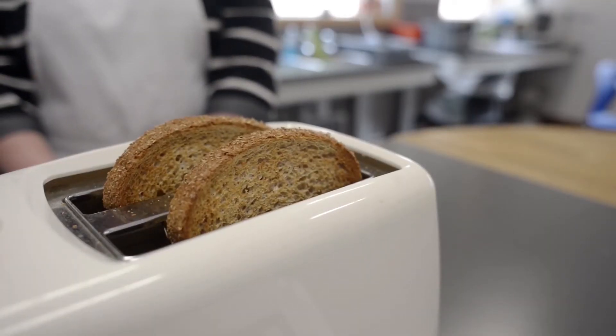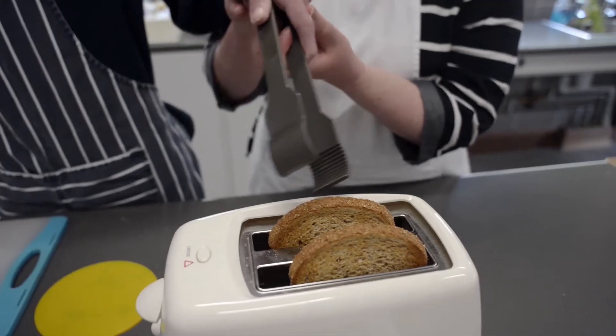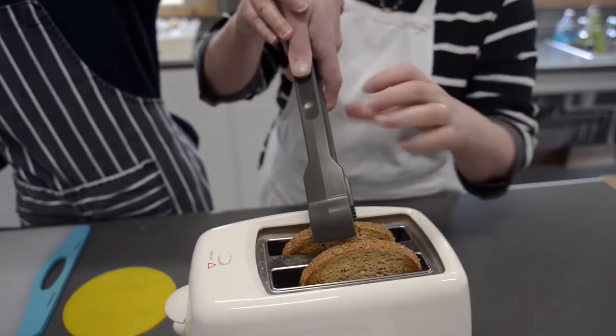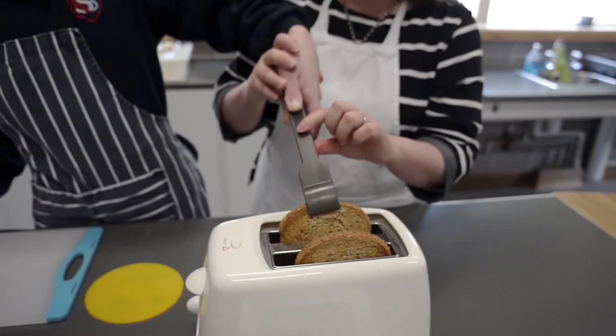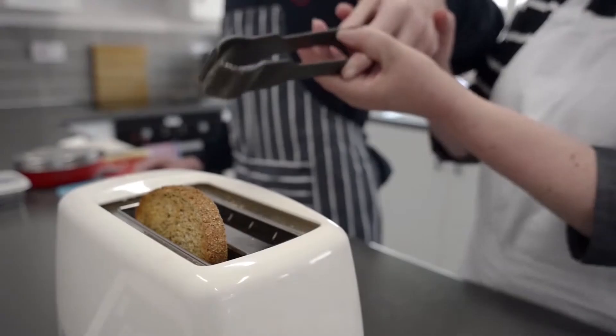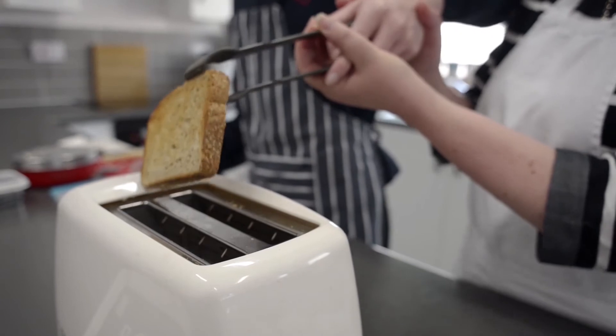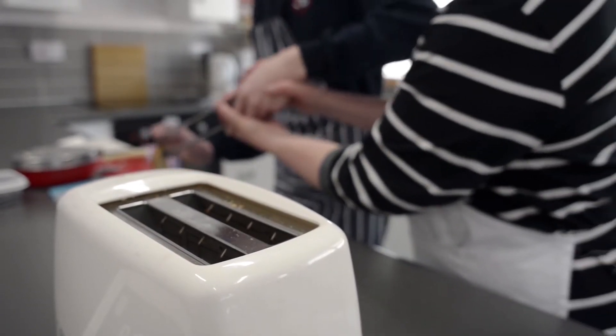The toast has now popped up and we count to ten to give it time to cool down. We then use our tongs because the toast is still hot — we grab the top of the toast, squeeze the tongs gently, and bring it over to our chopping board one at a time. We go and get the other piece of toast, squeeze the tongs, pull it up away from the toaster, and put it onto our chopping board.